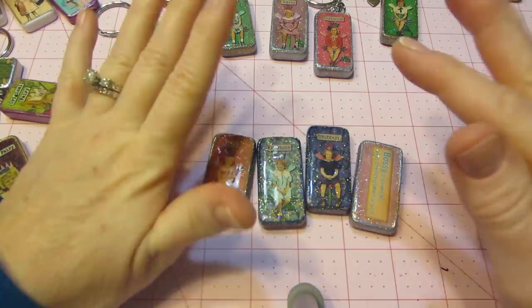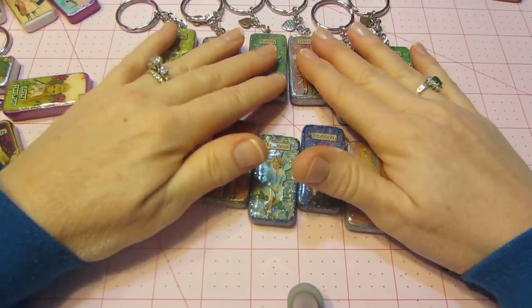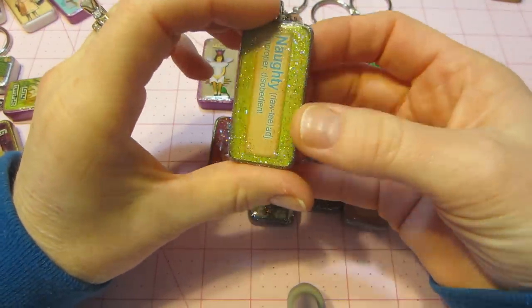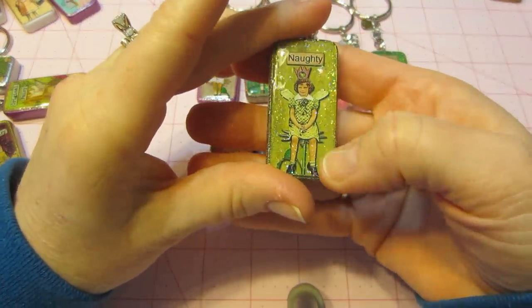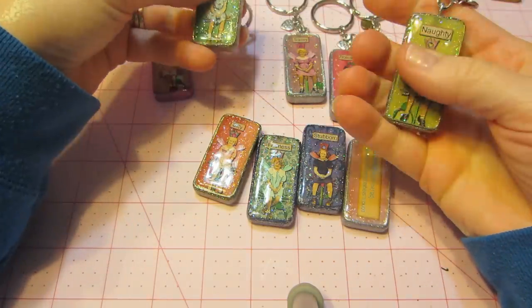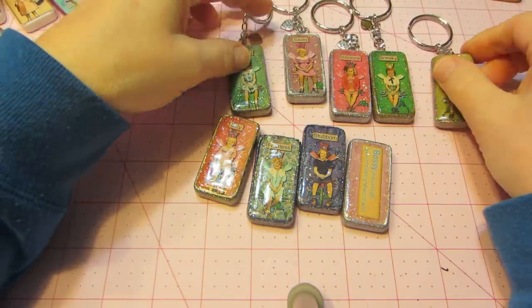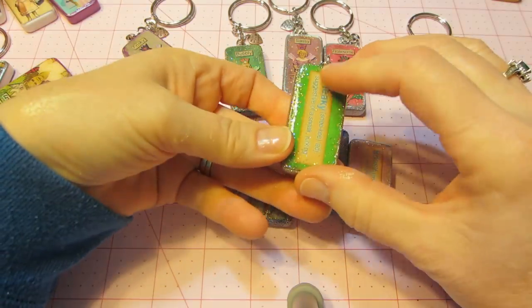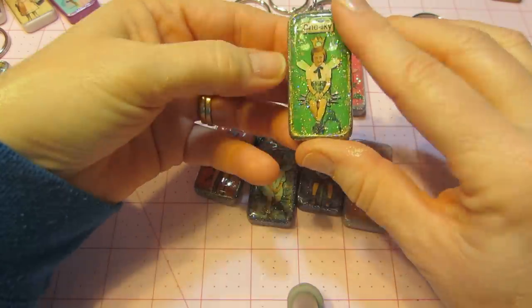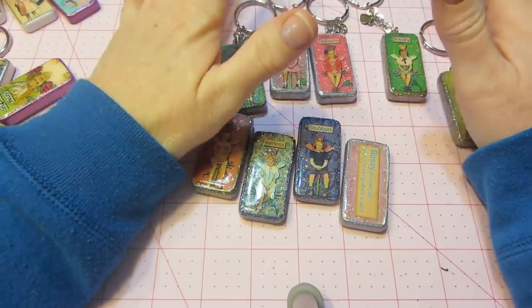I also struggled with the Mod Podge Dimensional Magic on these. I love it because it has glitter in it so you just put a coat on and it's all glittered — you don't have to worry about adding glitter. But I'm impatient and it took too long to dry, so when I turned them over to do the other side it wasn't done drying and I got all these bumps on the front. This first batch was very trying and really tedious for me.